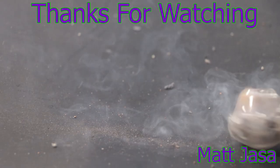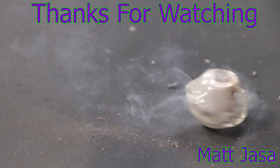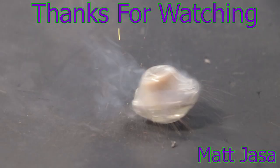And that's going to do it for this video. This is Matt Yassa. Thank you for watching, and as always, have a great day.